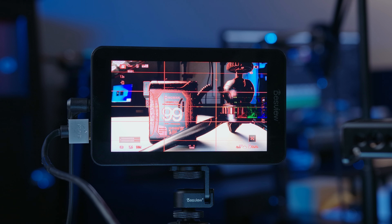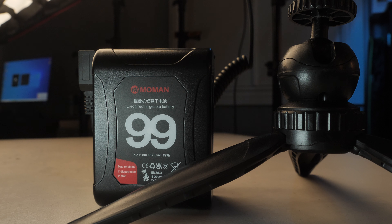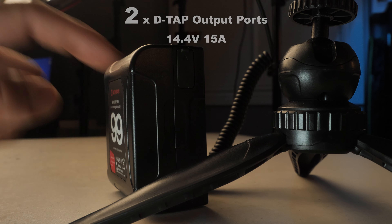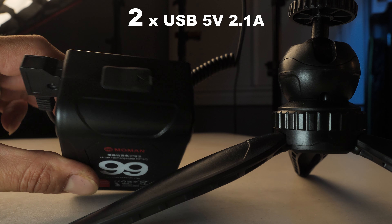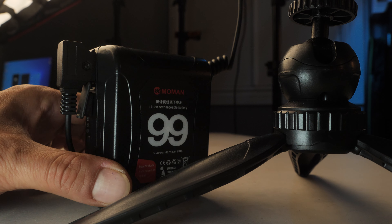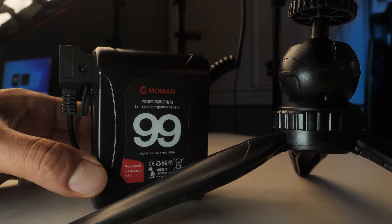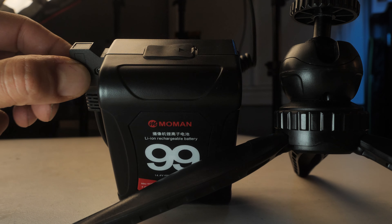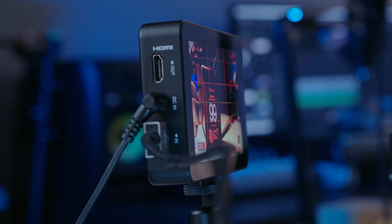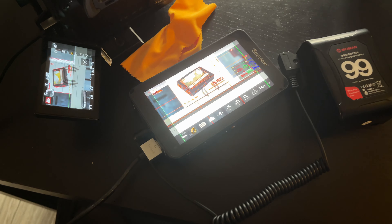Another power option I'm currently using is a V-mount battery — specifically the Moment Power 99 V-mount battery. It has a D-tap output port on each side and USB output ports at the top, making it a compact power solution for camera accessories and lighting. Via a D-tap cable connected to the DC in port on the R6, we're powering the monitor through that route right there.